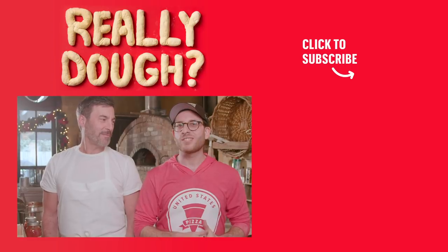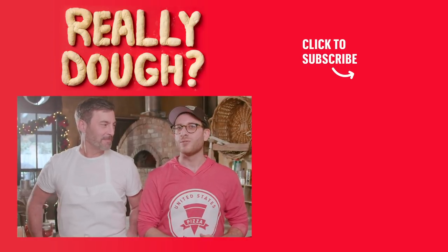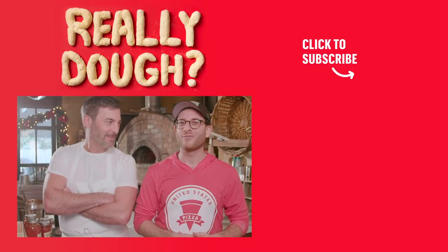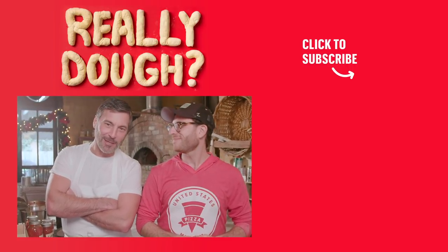That's not a pizza. Thanks for watching. Don't forget to subscribe to Thrillist, where you can check out our other Really Dough episodes, like the time where we ate that pizza that Mark didn't love, but I loved. And don't forget to like, comment, and share.